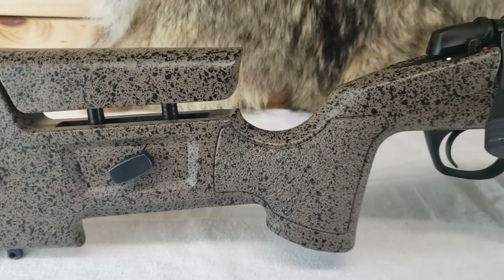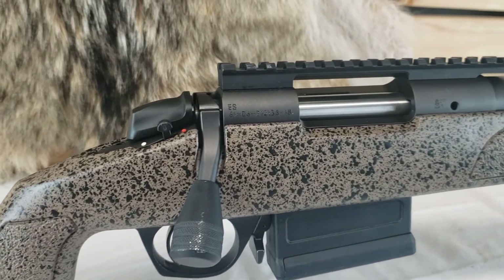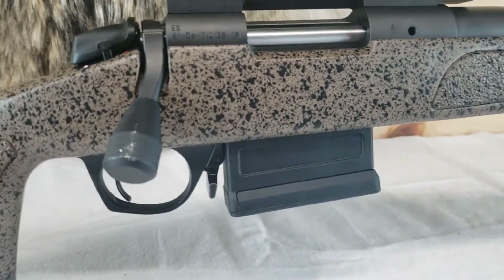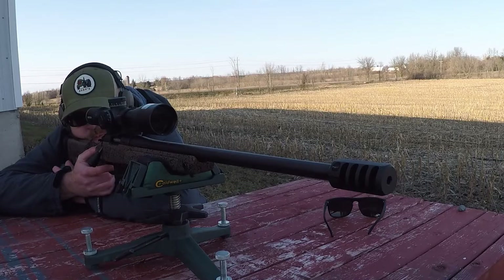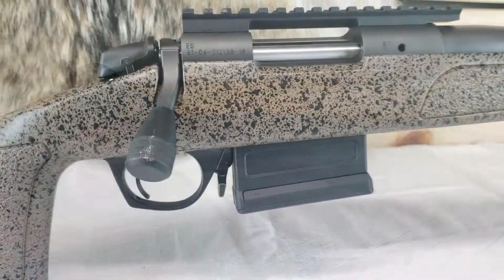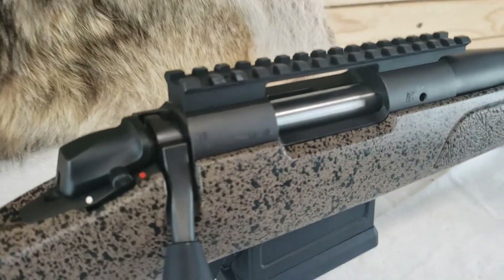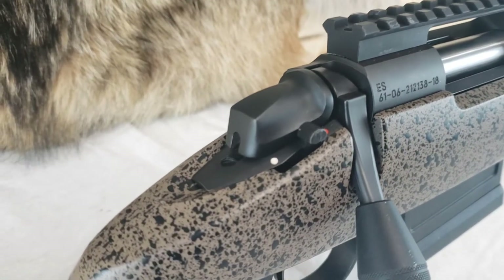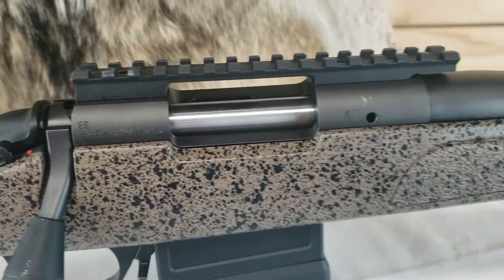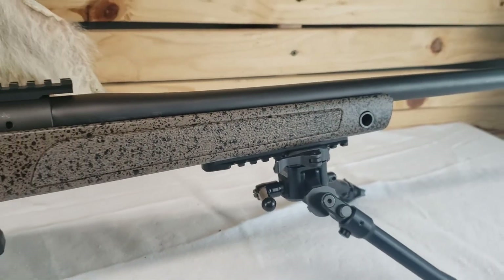It's got a medium contour barrel, a really nice stock, a super smooth action, an adjustable trigger, takes AICS magazines, and has a threaded barrel topped with a Core Brake V3 muzzle brake. This rifle really has everything you're going to want for hunting and shooting matches, including an extended bolt knob. At an MSRP of around $1,150 US or $970 US retail, this rifle hits all the stops.